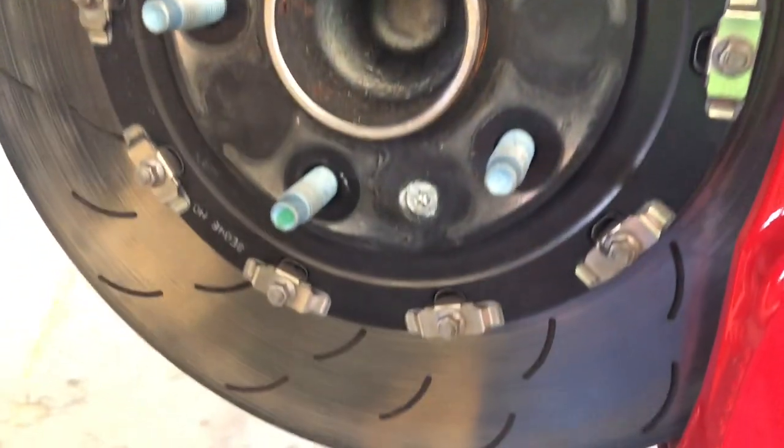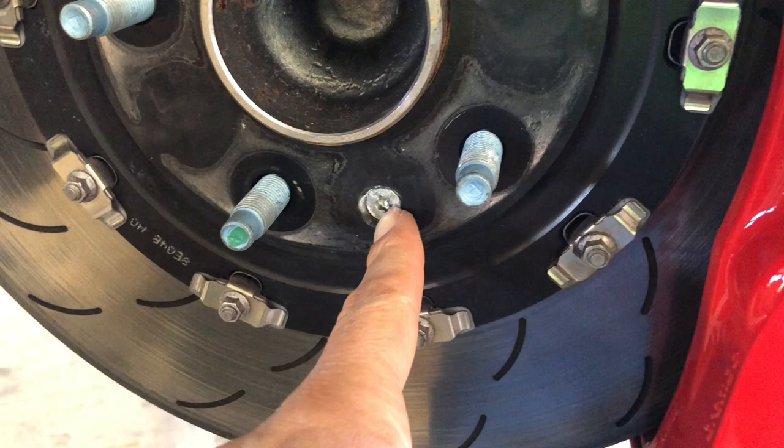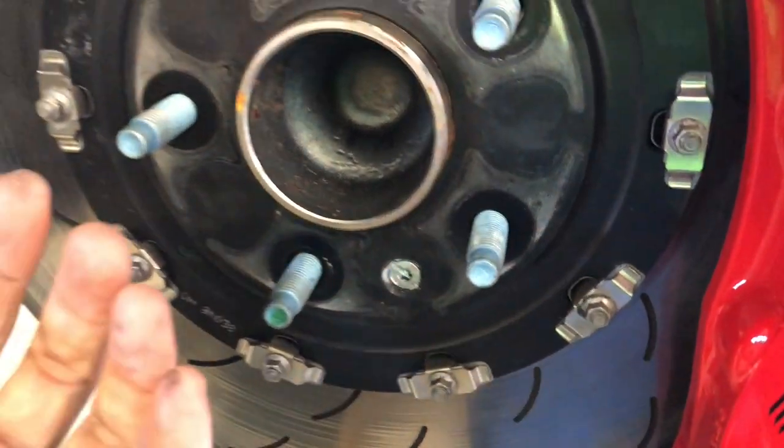Then you're going to remove with a little teeny Torx head this bolt. The rotor will come off and then you can see your attachment points. There's one, then there's a second one over here, and a third one down here.